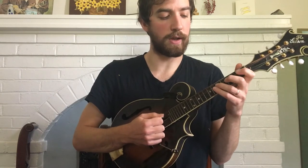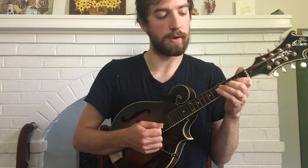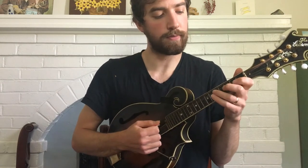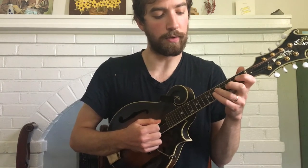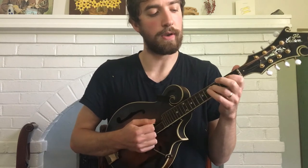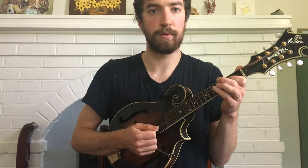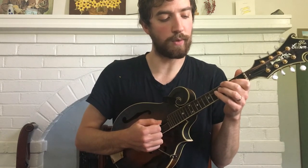Then I have 5th fret on the D, 2nd fret on the A, and then open A. And then the last bit of it is 3rd finger on the 5th fret of the D, and then 2nd fret twice. Let's play up to there. 3, 4.